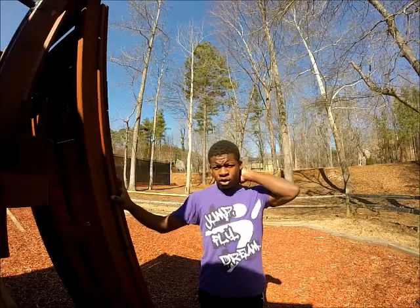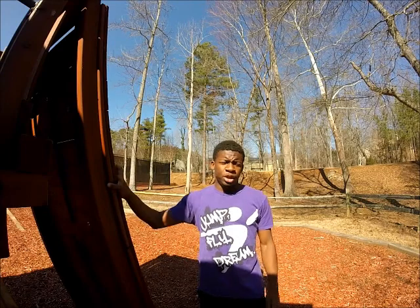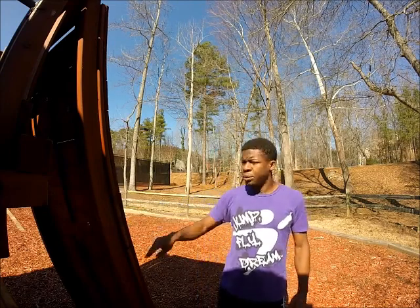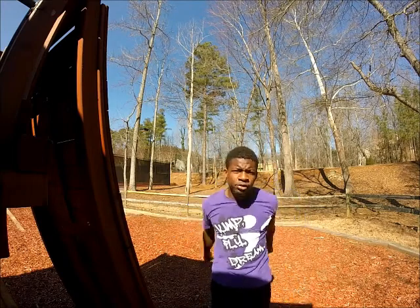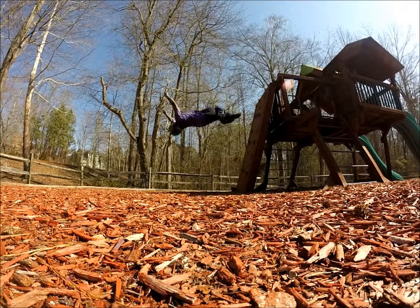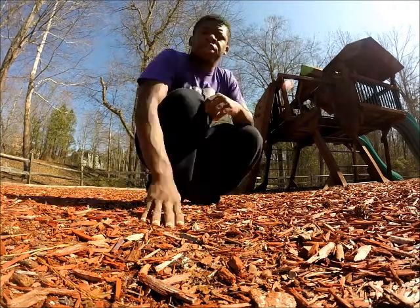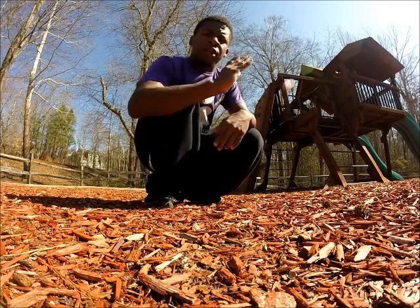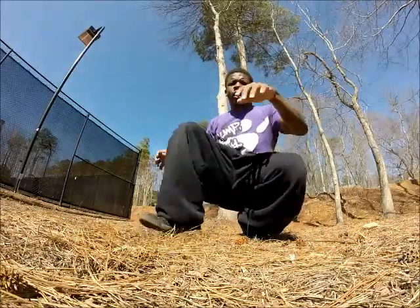Now take it to a less slanted wall — this is the last progression before the actual wall flip. All you have to do for less slanted walls is put your foot higher on the wall and lift your arms up a lot higher. With the leg that's on the wall, push up and out so that you get height and get away from the wall.